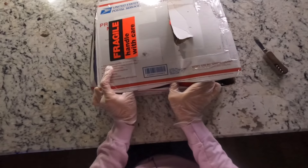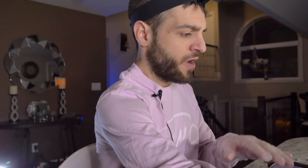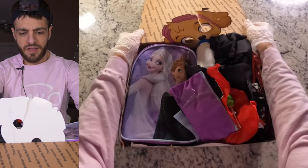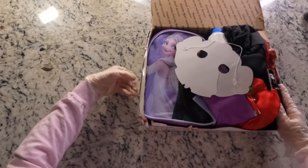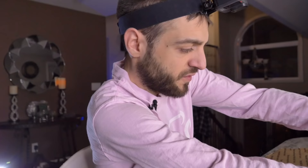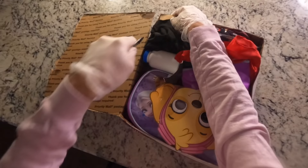Oh my god — so I would have opened this mystery box from here, I would have cut this open and taken out... we have lots to do here. It looks like there's lots of clothes, it looks like lots of kids' stuff inside the mystery box, and that immediately pisses me off because nobody wants to see a bunch of kids' stuff inside a mystery box.